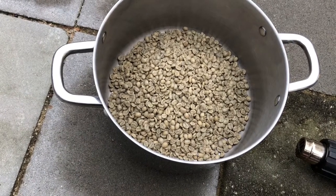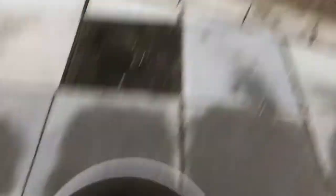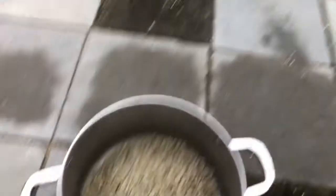As soon as we get to the point where we want to stop, we're going to immediately take our container and dump all of the beans onto the cooling station.